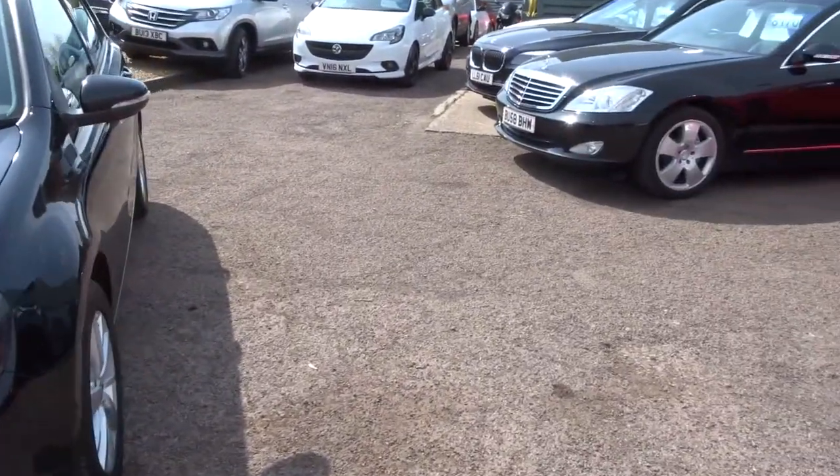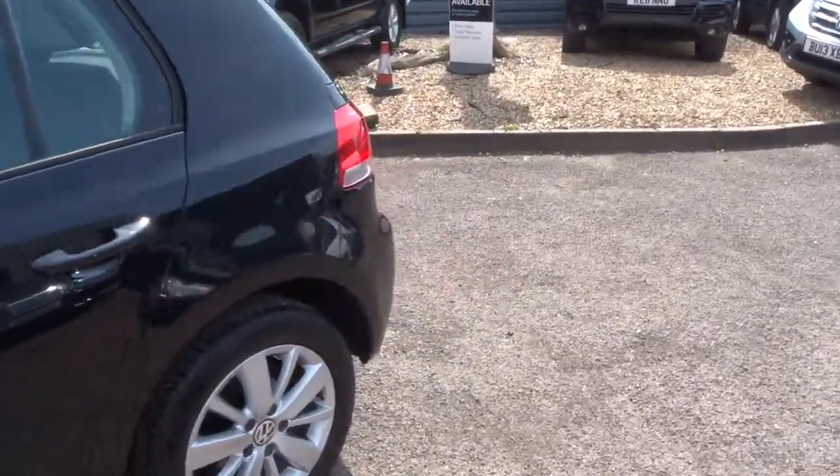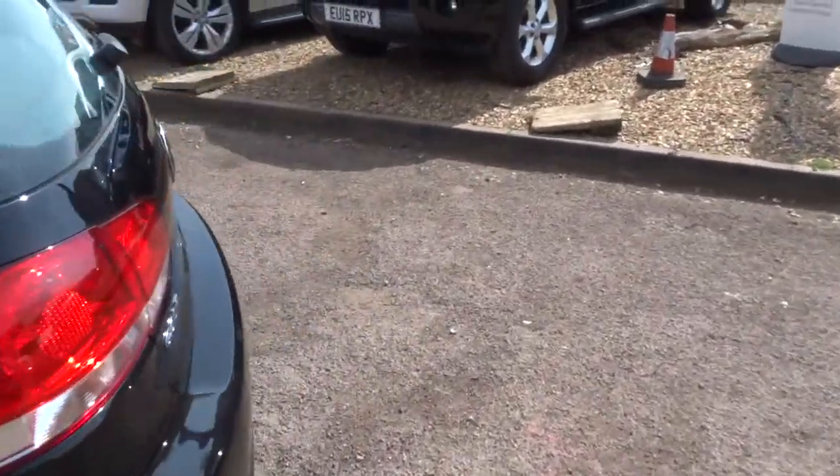Everybody loves a Golf — just iconic, aren't they? Walk around the back, I'll open the rear tailgate, show you inside.